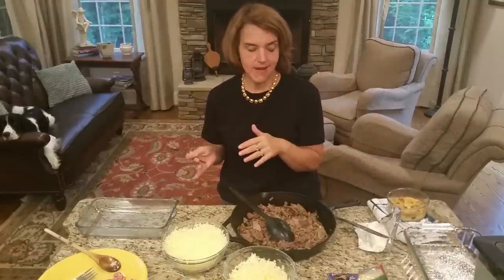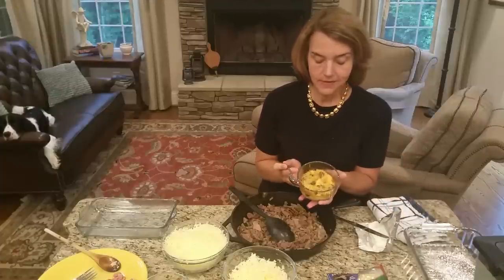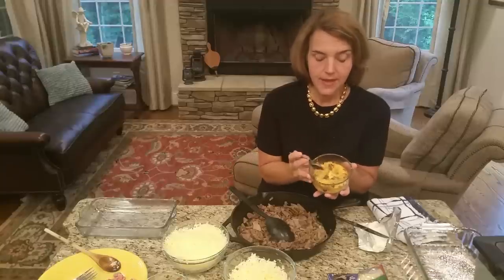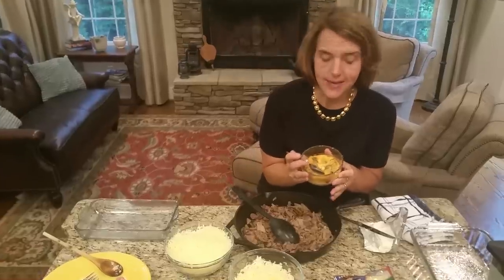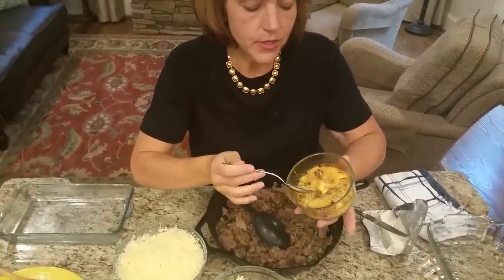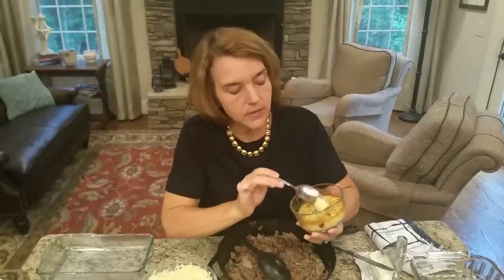We've got the first round of cooking in the oven: the two Mexican ones — one spicy, one not — with the Mexican chorizo sausage, and then the broccoli and country ham. I also want to show you one I made ahead of time so you get a sense of how it should look when it's done. It should be fairly browned on top and really firm in the center — you don't want it mushy in the center. You can see that texture.